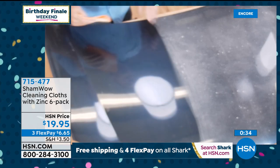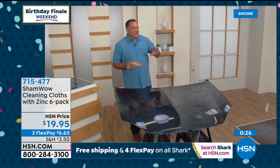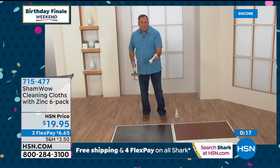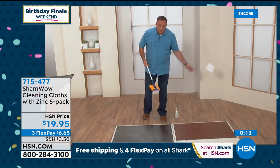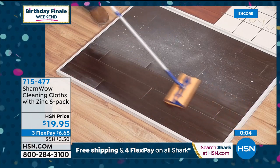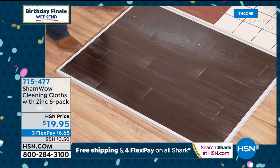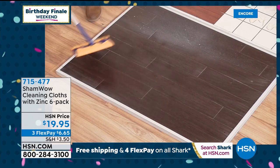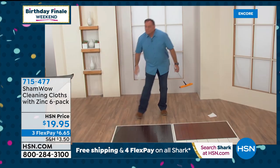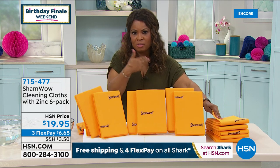Now let me walk over to the floors. A lot of people buy those mops where you keep buying paper refills for the bottom — you spend a lot of money on those. Just take your ShamWow, cut it to size, put it on the bottom of your mop, and look at the job it does dusting the floor. Beautiful. Mist a little water on it and look at how that shine comes right up. I love how much money you can save — and you can launder these. They're great for washing your dog too.